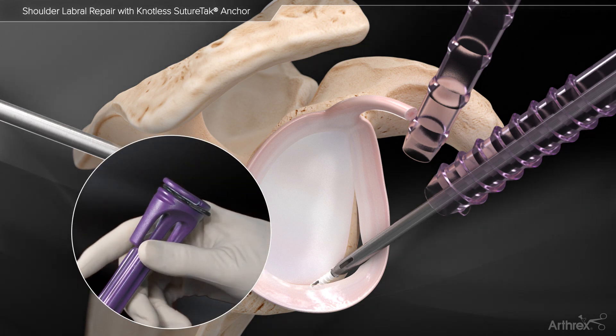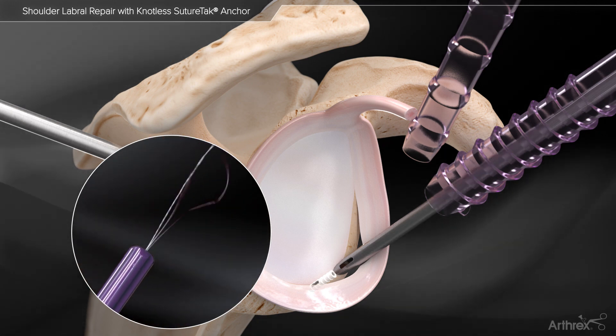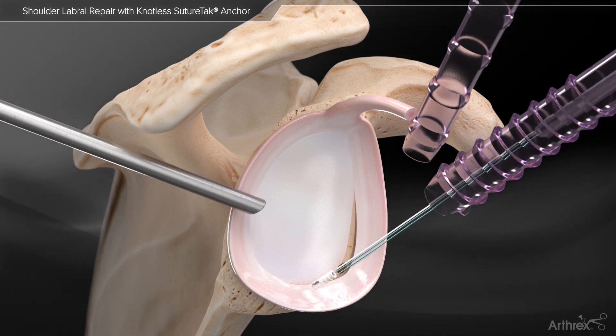The suture release tab is removed from the inserter handle. Then the inserter and guide are removed, leaving two strands of the 2.0 Fiberlink shuttling suture and FiberWire repair suture.